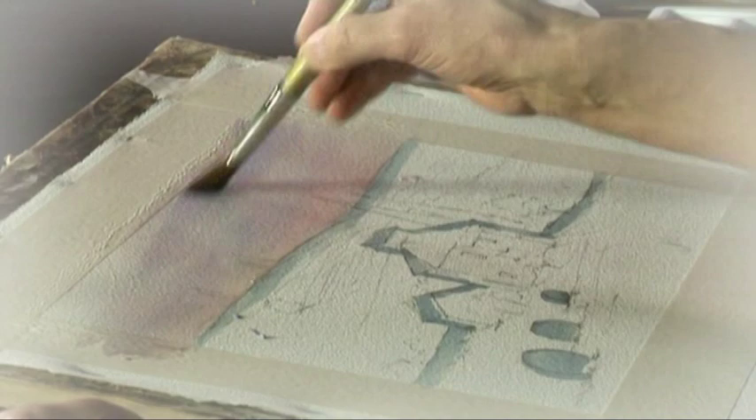I then painted the sky, keeping the colours nice and light and putting in those distant trees while the sky was still damp, so we got that soft diffused shape.